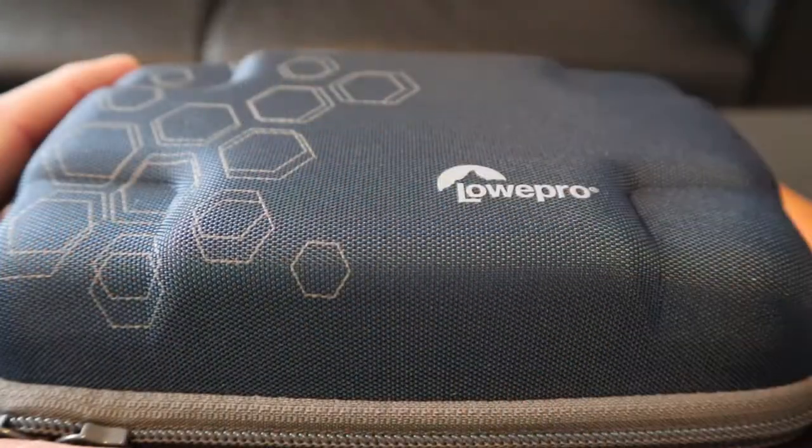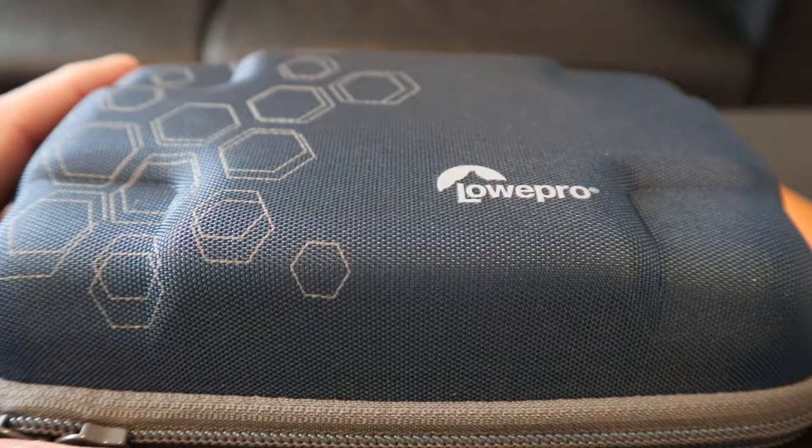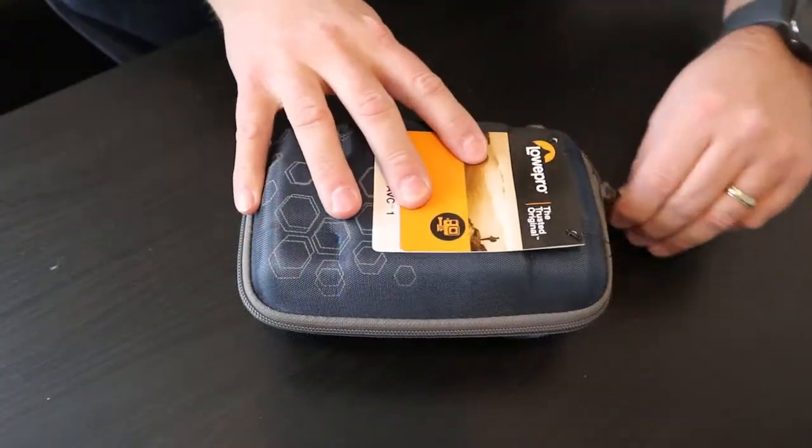So what do I like about this Lowepro Dashpoint AVC-1 hard shell case? First of all, I really like that it is a hard shell case — I feel like my camera equipment is going to stay safe in there, and the composite material feels really strong. It's going to hold up for a long time.